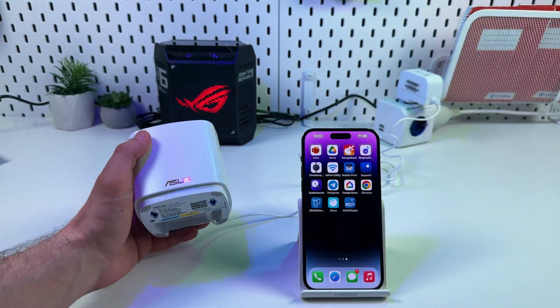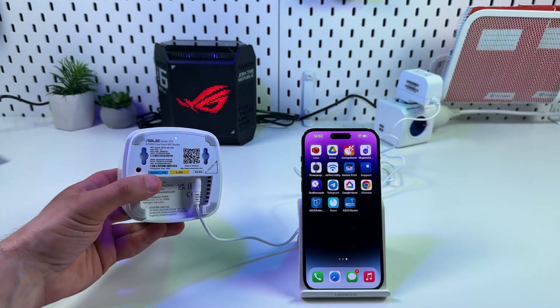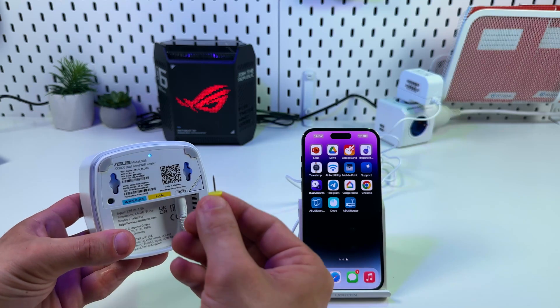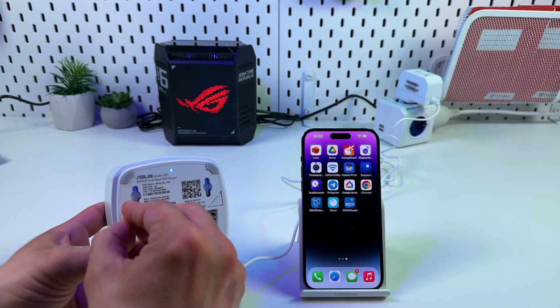If your ZenWiFi unit was set up as a main router before, first you need to do a hard reset. To do this, face the bottom of your unit, find the reset button — it's on the left side. Grab a pin or pen and press and hold this button for about three seconds until you see a blinking yellow indicator.